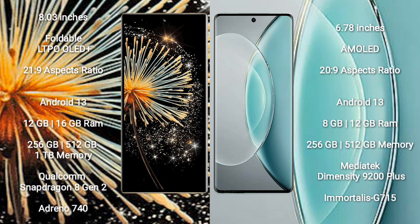Vivo X90s comes with 8GB or 12GB RAM, 256GB or 512GB internal storage, a MediaTek Dimensity 9200 Plus processor, and Mali-G750 GPU.